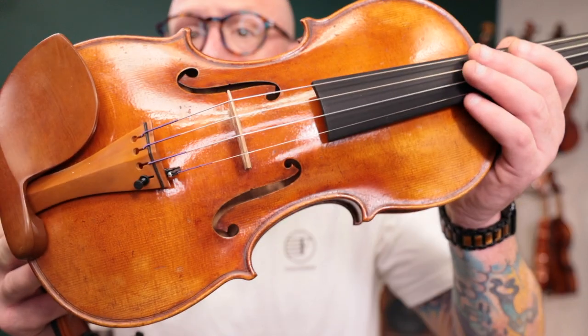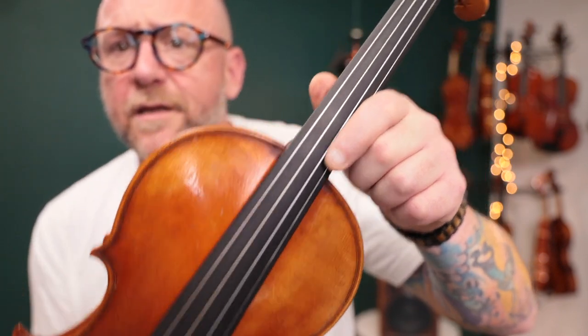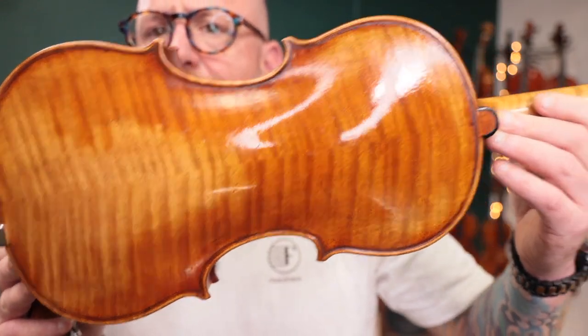Hold on for number three. Last today, we've got the Premium Bench David Model. This is another beautiful violin. I'm going to show it to you first — the front has a beautiful antique finish, really nice scroll work, and a really nice flamed maple back.